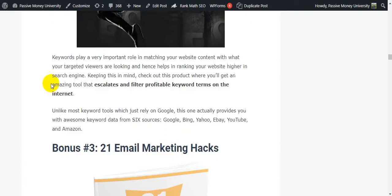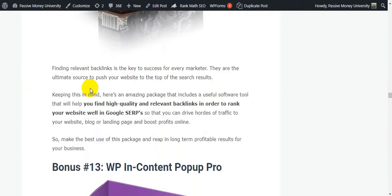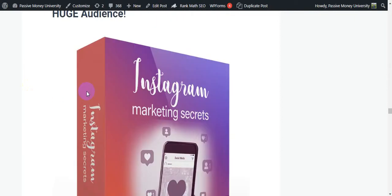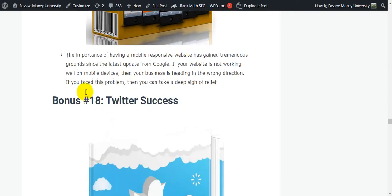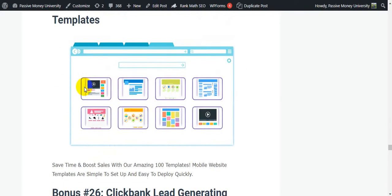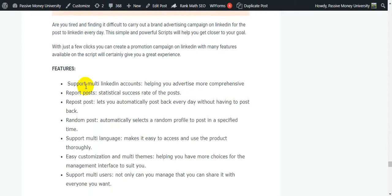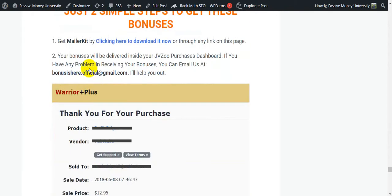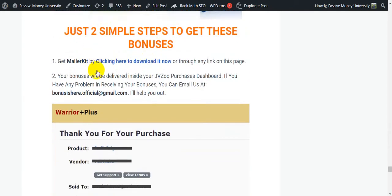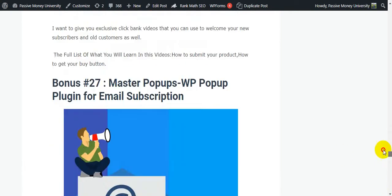I will also give you my special bonuses — lots of software, lots of templates, 100-plus templates, eco bar tools, how to generate easy money, how to generate traffic. I'll show you how to claim your bonus as well, so keep watching.